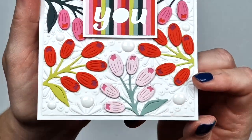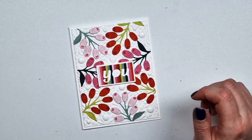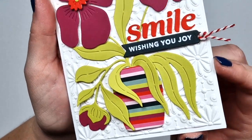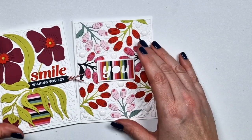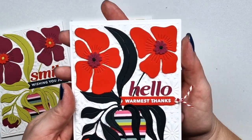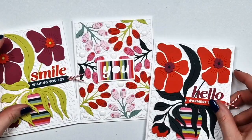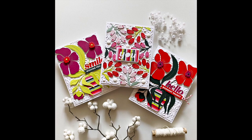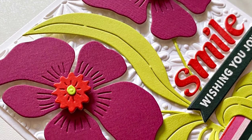This was a short video and the other one this month will also be short, but I hope I could give you some ideas. Here is the one I showed you how I created, and I have a second one in slightly different colors. I hope you like these cards and this month's kit — I think it's really fun, different, and unique. Thank you very much for watching and I hope to see you next time, bye!